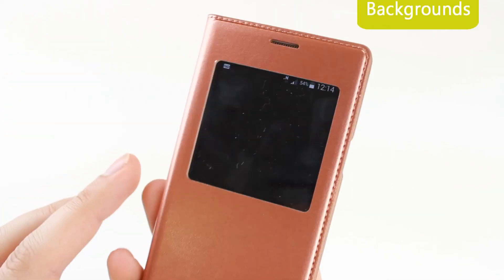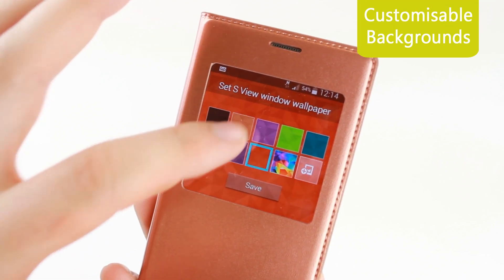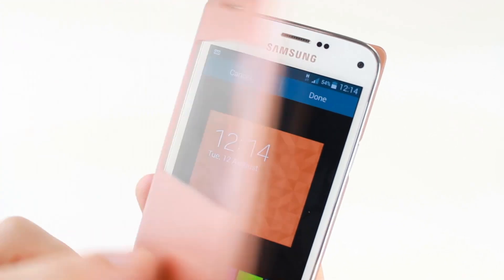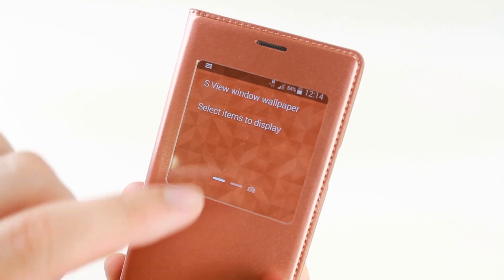Extremely clever, the S5 Mini can detect the colour of the S View case you're attaching and automatically customise the background colour of your phone screen to complement the case. But you can also change it manually if you're looking for something a little different.